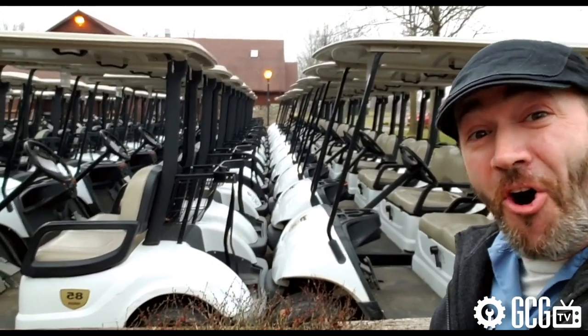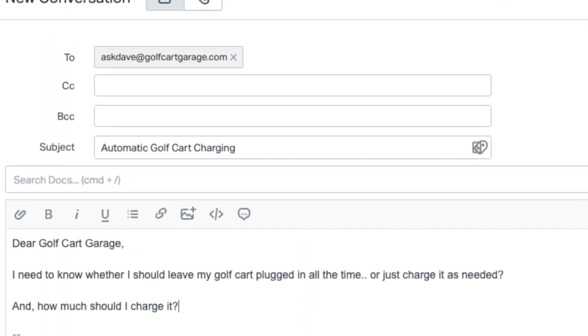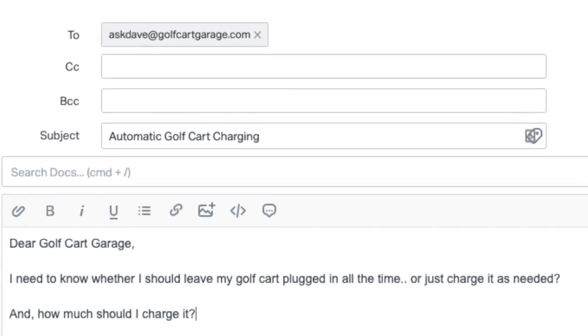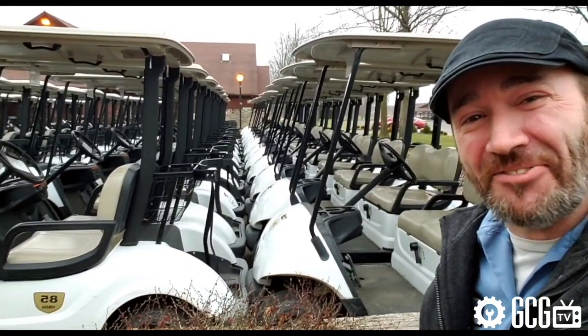Golf Cart Garage gets a ton of calls and emails just like this one: 'I need to know whether I should leave my golf cart plugged in all the time or just charge it as needed. And how much should I charge it?' So it's time to Ask Dave right now on GCGTV.